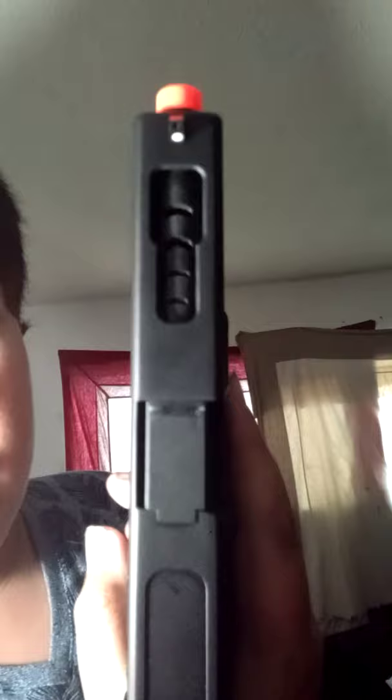Alright guys, here is the Glock 18. As you can see, it looks like an exact replica except the top looks way different, and of course the orange tip. Here is the extended clip — a really long clip — and it is spring so you can put your BBs right here, not on the top but right here. So yeah, that is the gun. Let's review it.